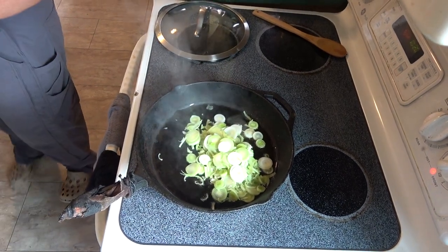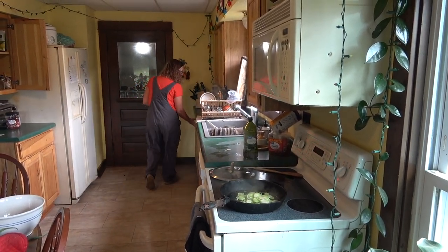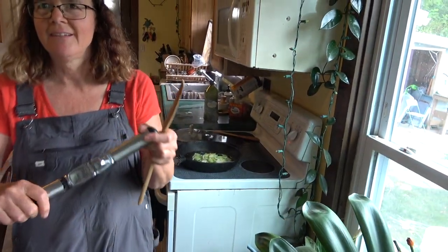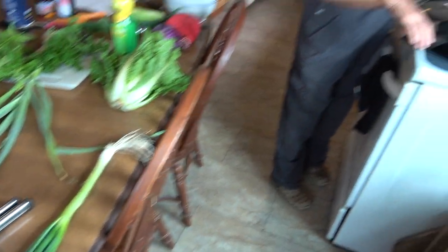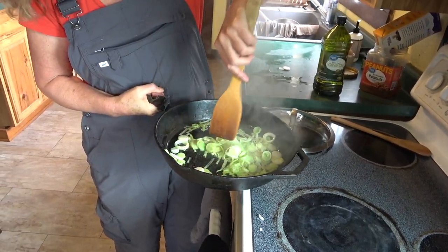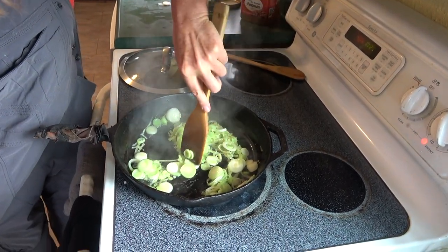We're going to sauté the leeks and then we need a couple of cloves of garlic. A garlic press — now that's a good smell. If not everybody knows what a garlic press is, you put your garlic in here and you break it down; it shreds it. I'm just sautéing these to make them soft. With leeks, you've got to be pretty careful about getting the dirt out, but the ones we grew this year are not that dirty — I think it's because we didn't plant them very deep.